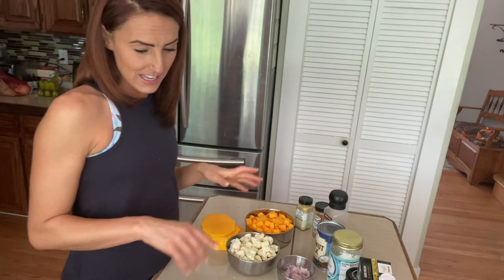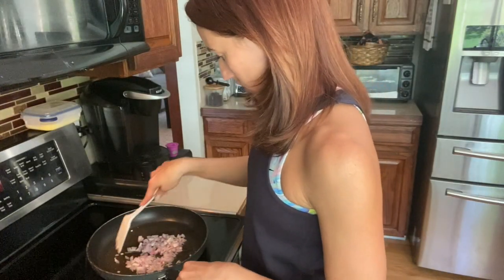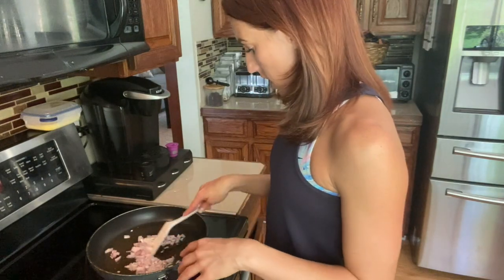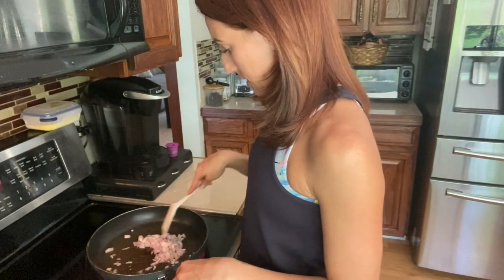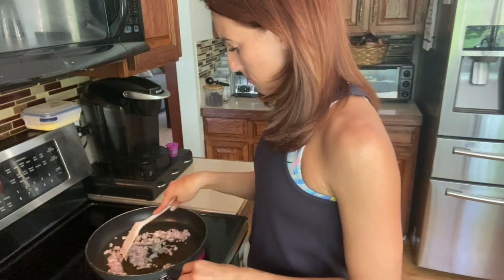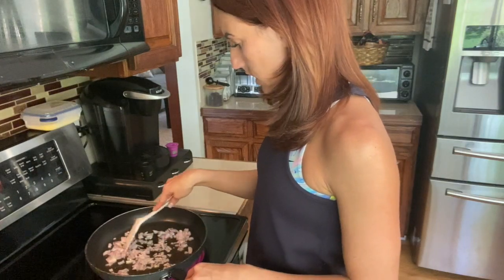Now that everything is laid out, we're going to get cooking. Make sure your pan is fully heated and your oil is covering the pan. I used to be one of those people who would throw on the oil, the food, and start it all at the same time, but heating the pan first helps your food cook differently and prevents it from sticking.